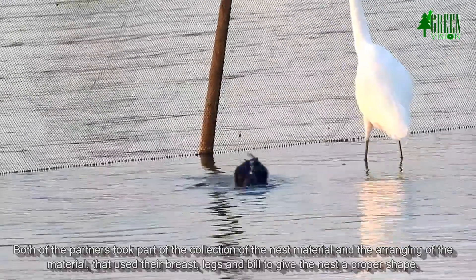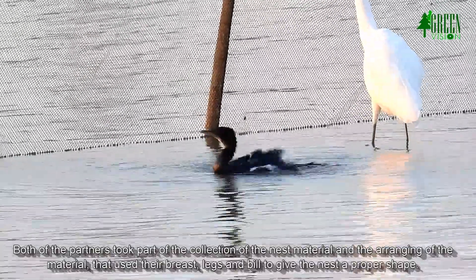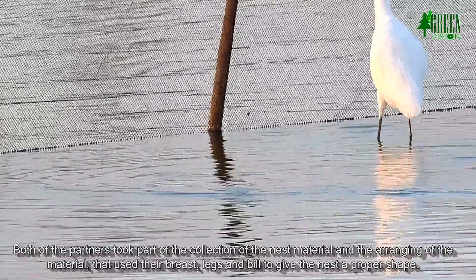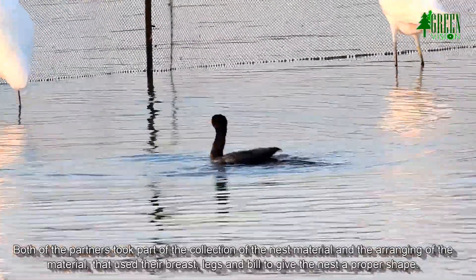The maximum height of the nests varied from 7.8 meters to 10.6 meters from the ground. Both partners took part in collecting and arranging nest material, using their breast, legs and bill to give the nest a proper shape.